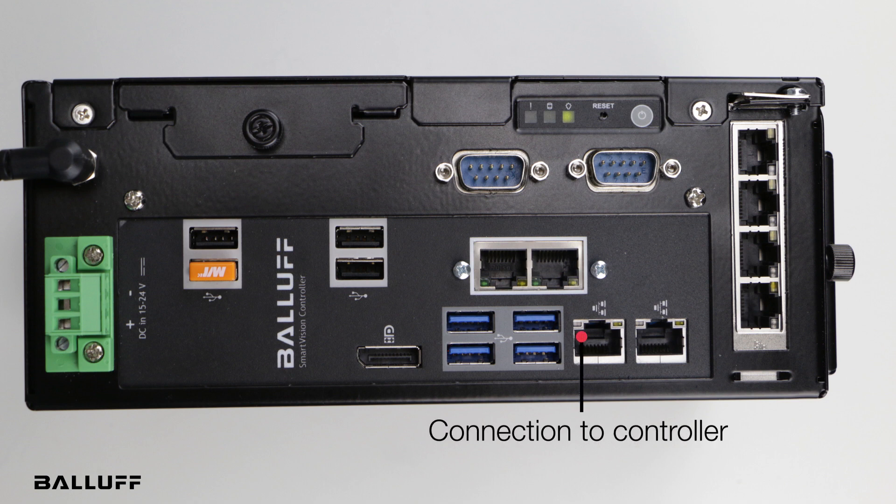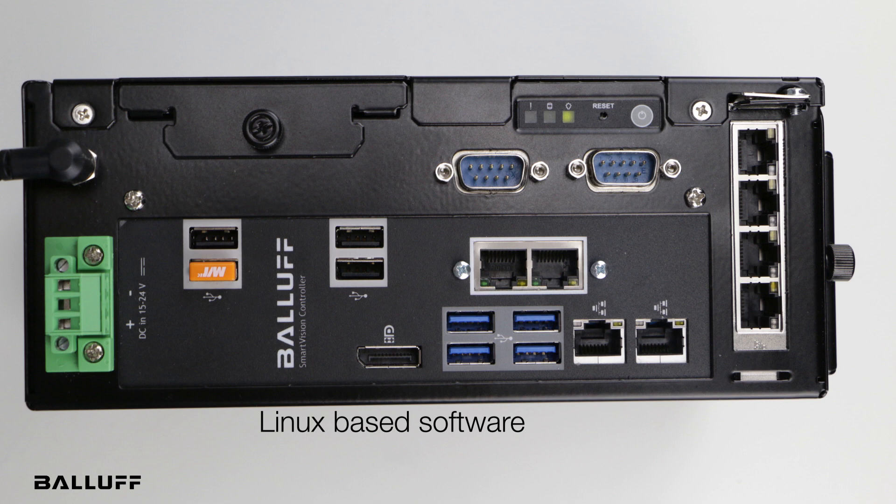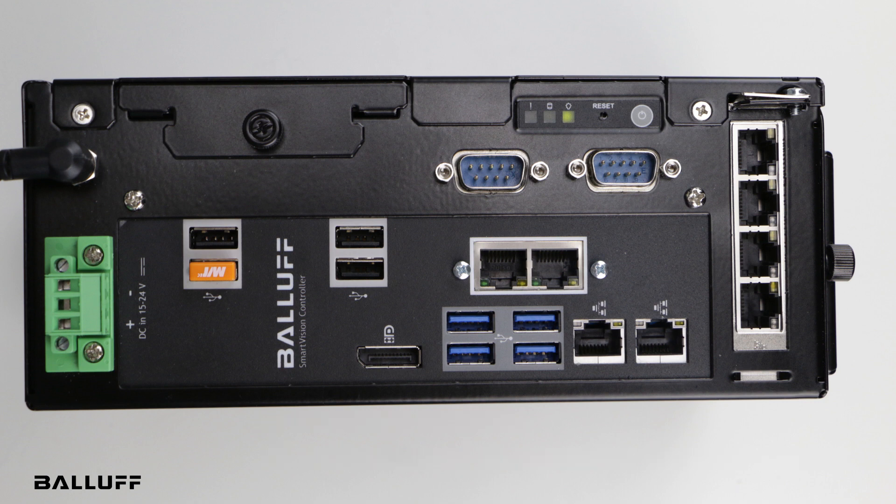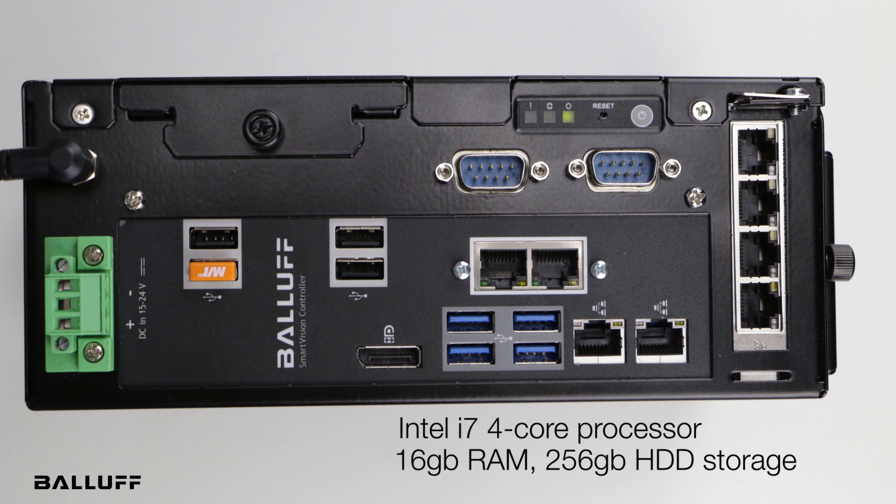This is the connection right here to the controller. The controller is a Linux-based controller, and all the software you need is resident on it. All you do is log on with an HTML5-compliant browser to set up the cameras using the BVS Cockpit software on the controller. The controller is a Linux-based PC with an i7 four-core processor — very fast.